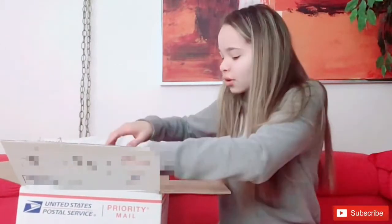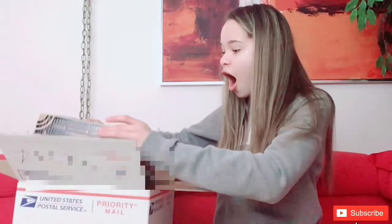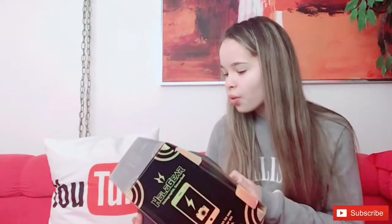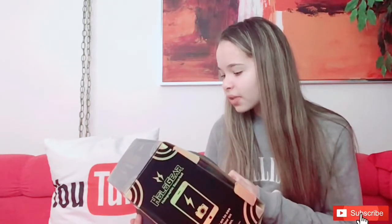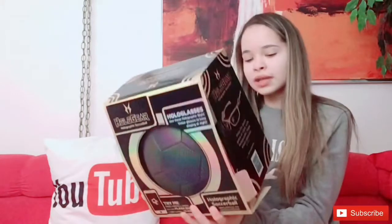It smells really good! Oh my gosh, I did not know it was going to be black — it's going to shine in the night! And there are glasses included to keep playing at night. This is so cool!